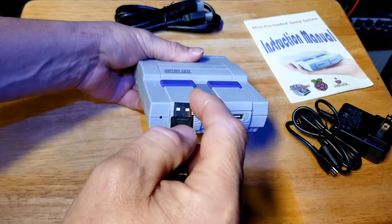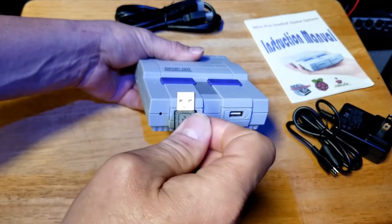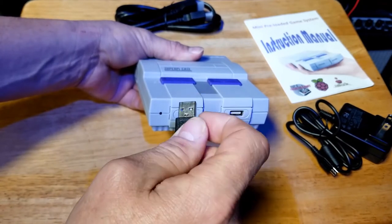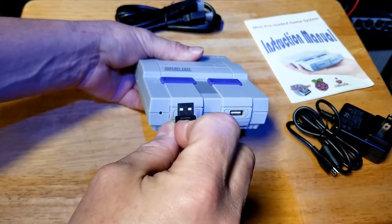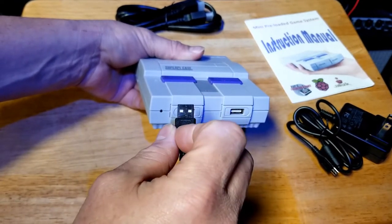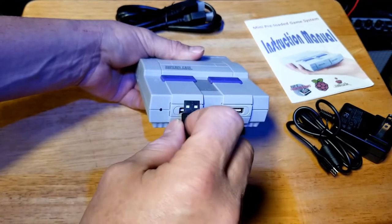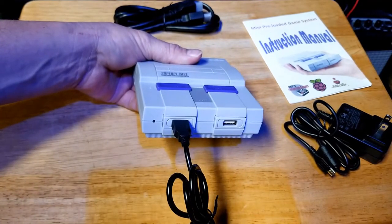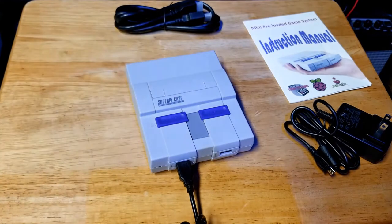When plugging in the USB controller, it only goes in one way. If you look at the USB connection itself, one side has two little holes that are blank or empty, and on the other side there are two little white pieces — you can see the white coming through. That side needs to be up. If that side is up, it'll fit right in and just slides in. It's kind of tight so just be careful and don't jam it in too much.